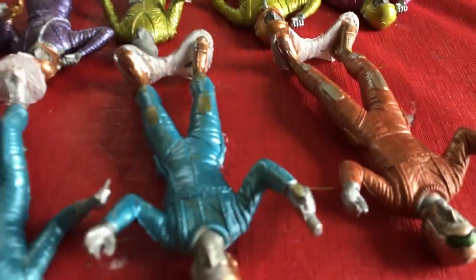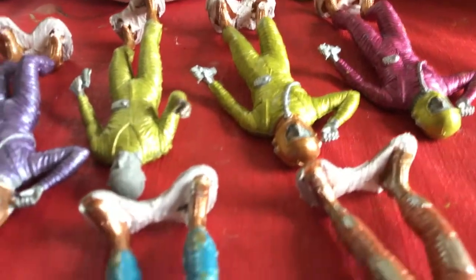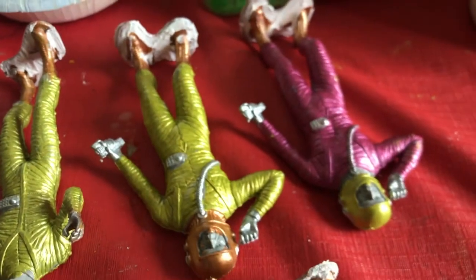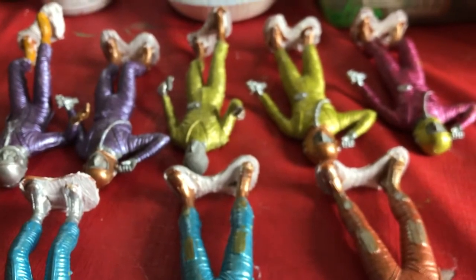There they are, each with their own bit of crackle paste. It's a little bit thick on some of them, but I wanted to have a little bit of relief to it. I'll check in on them in 36 hours.